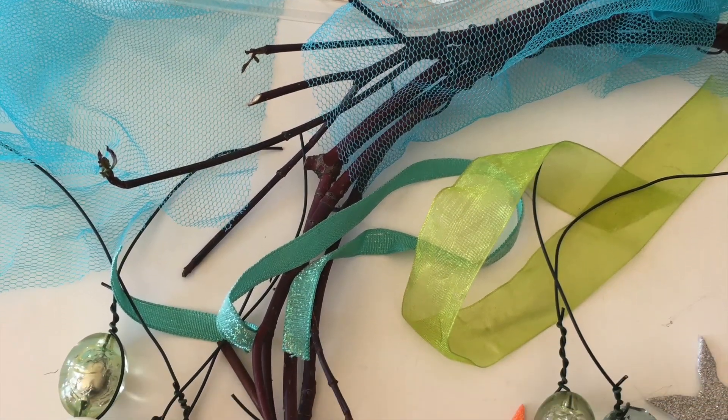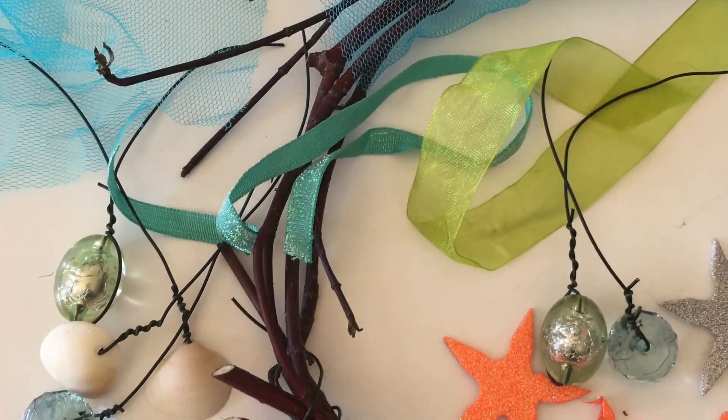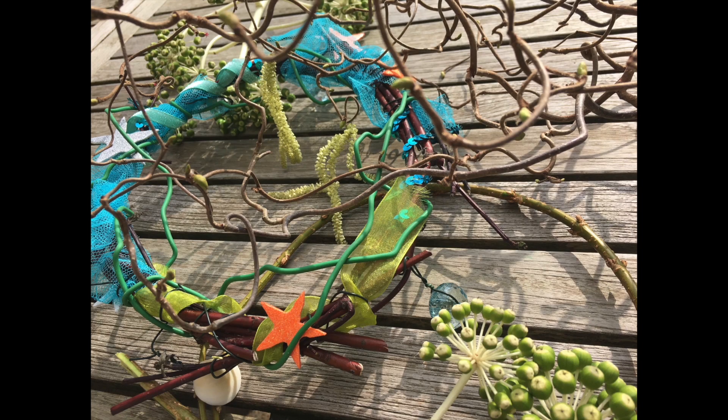If you have bits and pieces of ribbon or plastic beads, or those sticky stars that you can turn into starfish, add as much texture as you can — we'll put it all together.